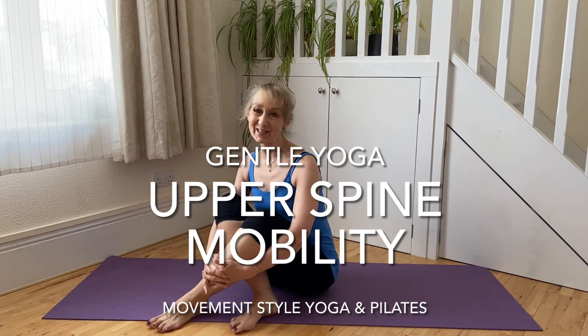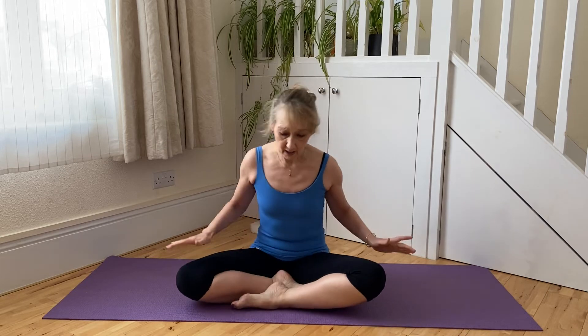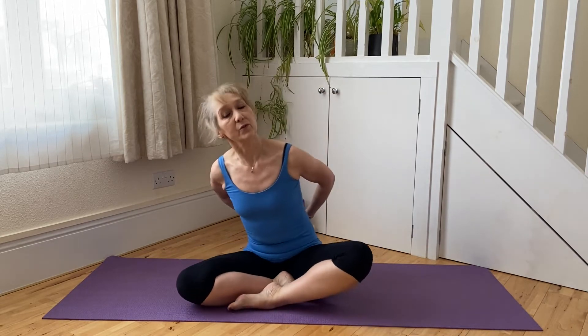Hello, welcome to a new yoga sequence working with upper spine mobility. We're going to begin this sequence in seated, finding a nice comfortable position that you can spend a few minutes in. We're going to be working with twists to increase our upper spinal mobility.